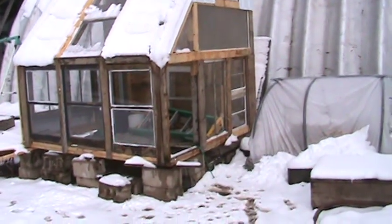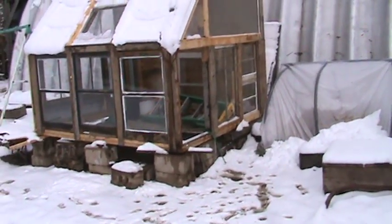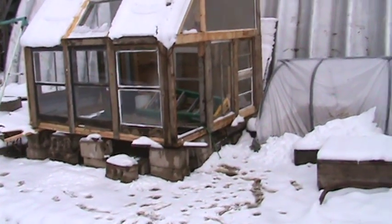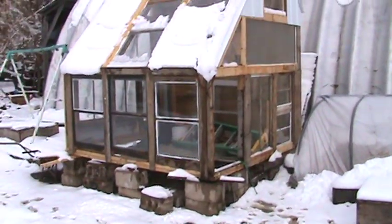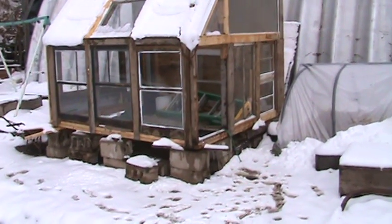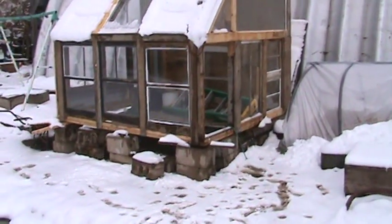I built it right on top of a planter — the one that I had the three sisters in last year. My thinking there is, although it's gonna kind of restrict my room and I might have to make a ladder to reach shelves on the back wall, I thought a planter would conserve moisture better than having things in pots.